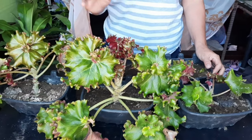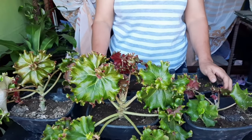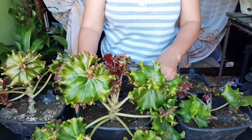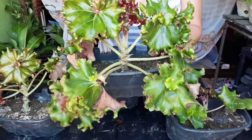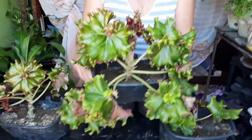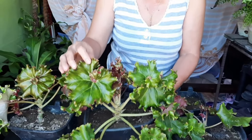Hello po. Ang video po natin ngayon ay tungkol po sa halaman. Next lang po yung halaman ko. Itong halaman na to ay variety po ito ng bigon niya. Ito po siya. Masasabi ko pong kakaiba siyang classic.